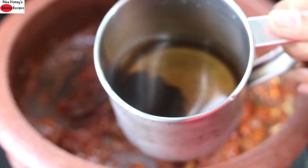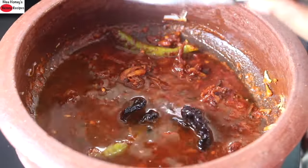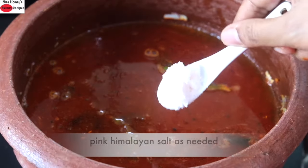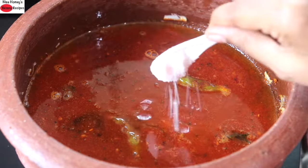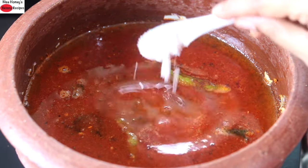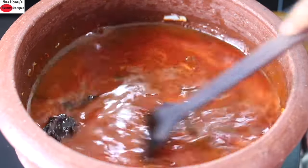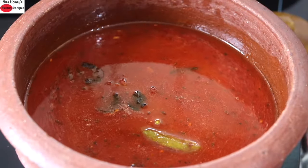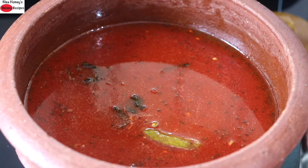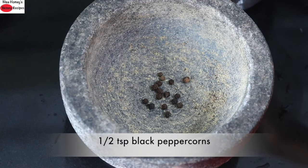Now the raw flavor has diminished, so I'm adding in the soaked kudampuli along with the water. As you can see, the color of the water has changed to slightly dark. I'm also adding in another half cup of water, followed by pink Himalayan salt as needed. An important thing in healthy cooking is the use of natural salts like pink Himalayan salt, which has a slightly lesser salt taste than refined salt — that's why I'm adding in two teaspoons. Now I'm going to allow this to come to a boil. While the curry is heating up, I'm grinding about half a teaspoon of whole black peppercorns.